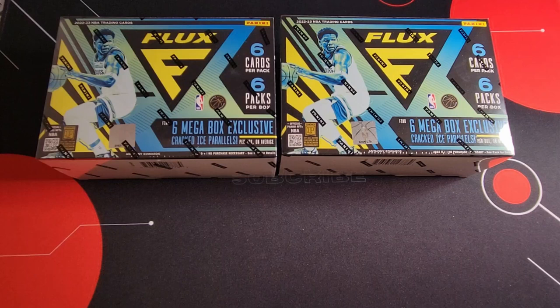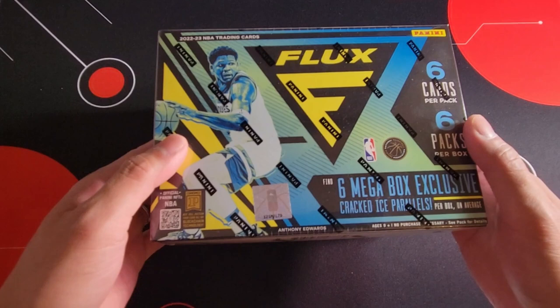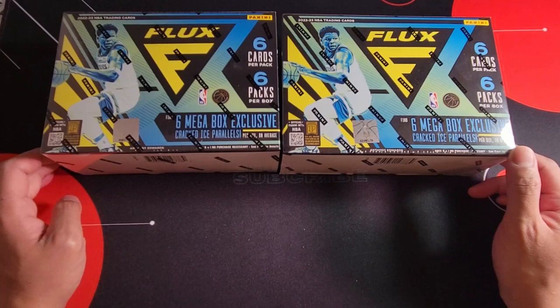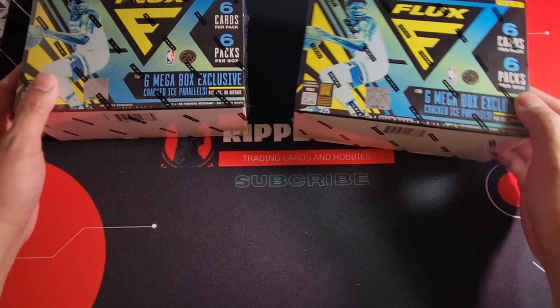Hey, what's good everyone, this is RipperWry and welcome back to the channel. Finally I was able to record a video. For today we have two mega boxes of Flux NBA 2022-23 — finally we were able to grab some NBA product. I actually went on vacation to Montreal for a week and tried my luck. I went to one of their Walmarts to see what they have and I saw the Flux mega box available, so I grabbed two.